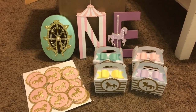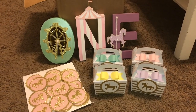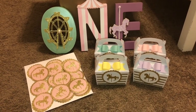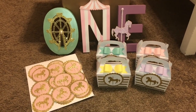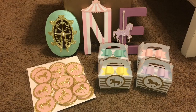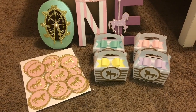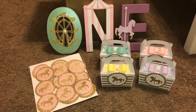Hey guys, welcome back. I was trying to make this video professional with a nice background but it wasn't working out. I wanted to share all the projects I made for an order — I received an order for a carousel-themed first birthday and I figured I would share the projects. Maybe I can be some inspiration or give you guys some ideas.